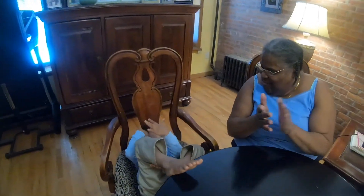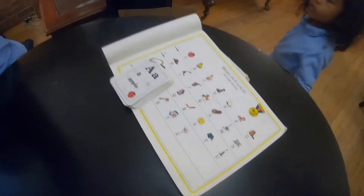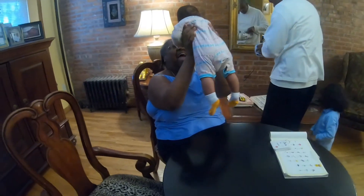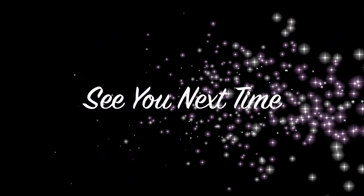I'm so proud of you. Very good. Good. Okay. You have free time now. Zaza! Hi! Hey, yellow baby. How you doing today? See you next time.